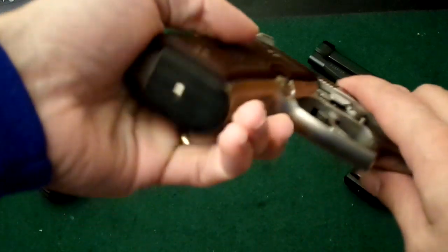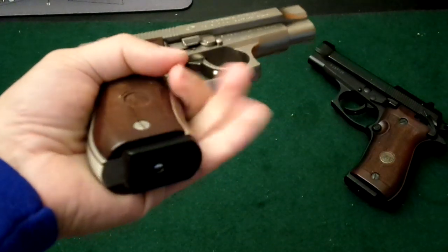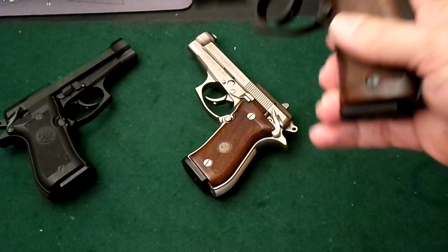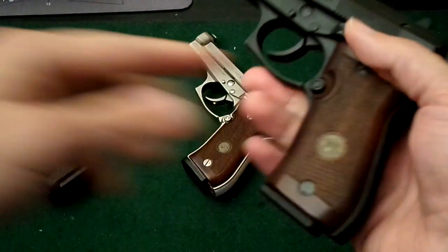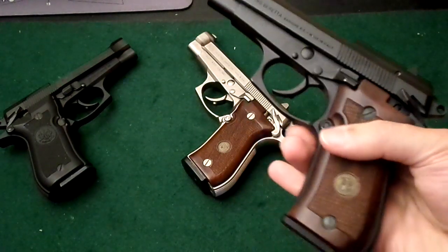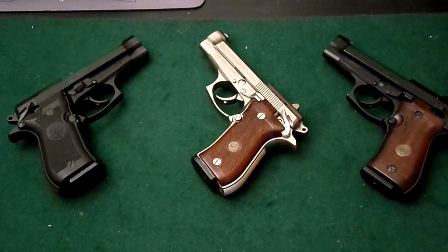The Beretta 84 handle is very rounded — it's kind of a combination revolver and autoloader-type grip. It fits very well in medium-sized hands. The Beretta 85, on the other hand, is a single stack with a more rectangular, traditional grip, but still rounded and fits well in the hand — suitable for either medium or small-sized hands. It has a single stack 8-round magazine, while the Beretta 84s have 13-round magazines. Mine are neutered for California, but that doesn't stop me from picking up these beautiful guns.